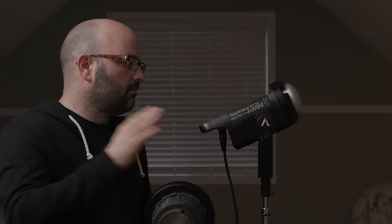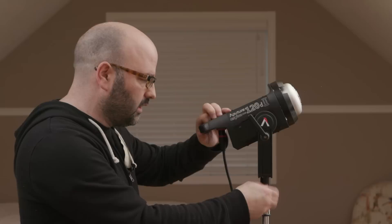Nice little unit. Definitely got the 120D, 120D2, and the 300D further away, making it a harder light source, which I like because the chip-on boards just spread a lot. You can see that there is a tremendous amount of spread there — and there you go.